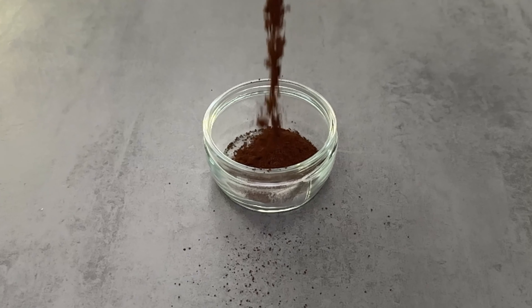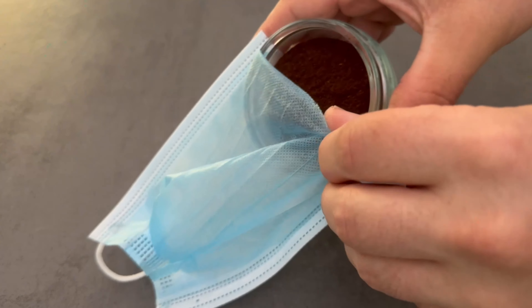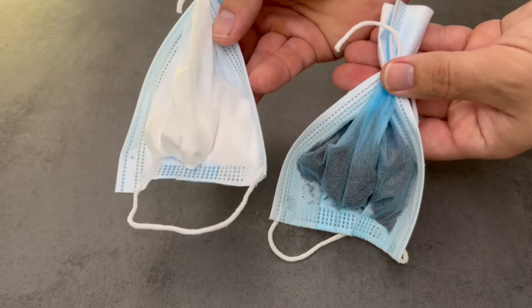For the second variation we use this brown powder. You should also put a small amount of this into the face mask and then close it again at the top. These are both options you have — just choose the one that suits you best.